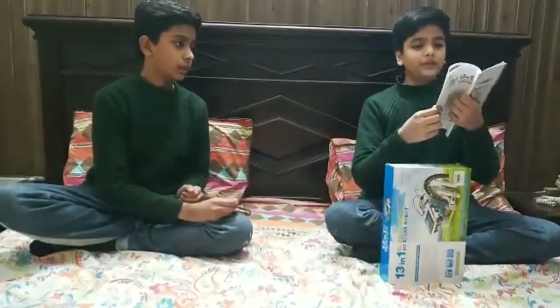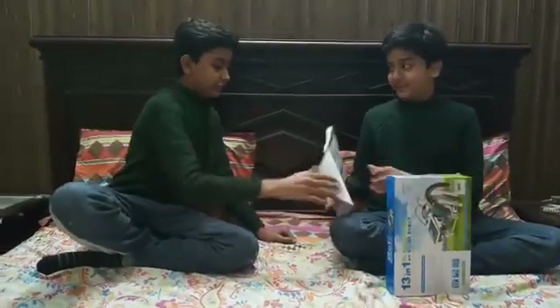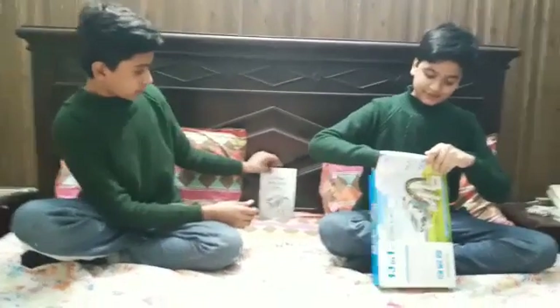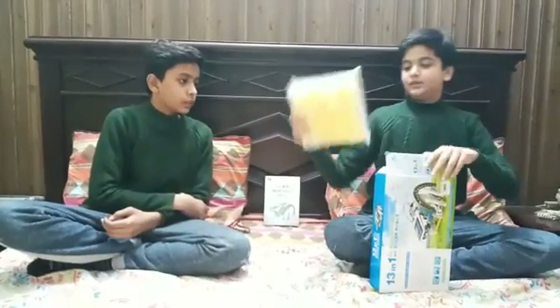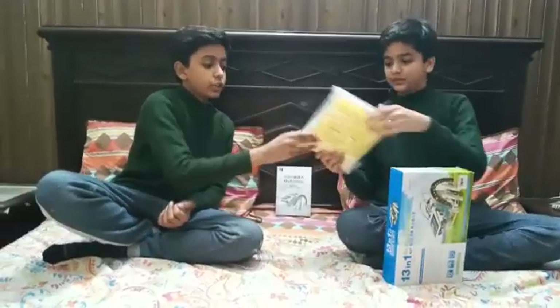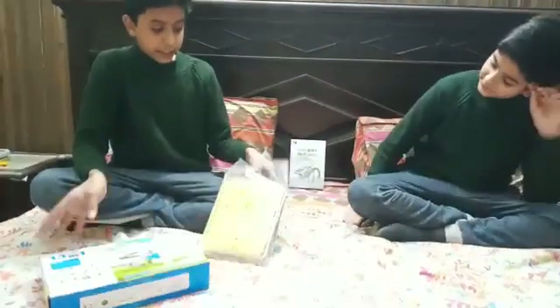Some of the instructions are written in Chinese or Japanese. So, you are probably noticing what these parts are - these parts are taken out here.